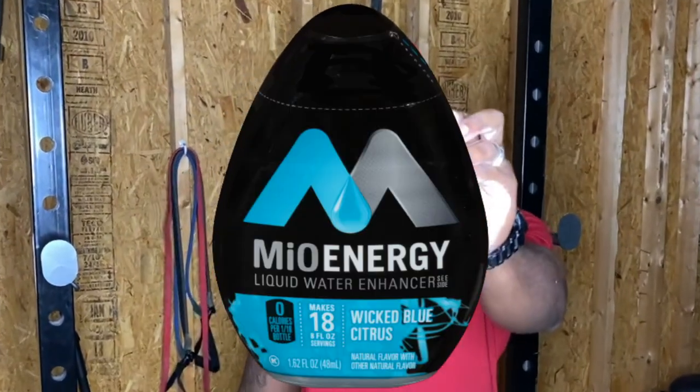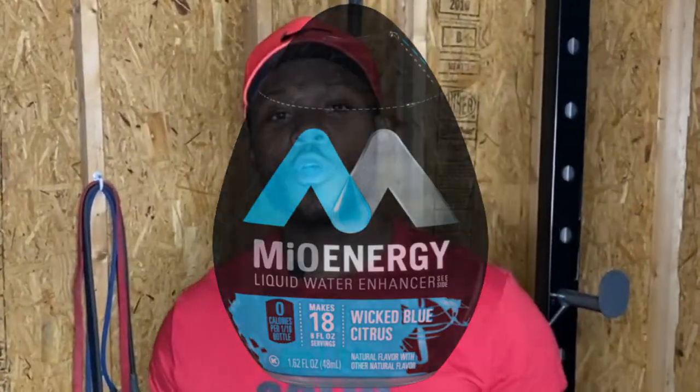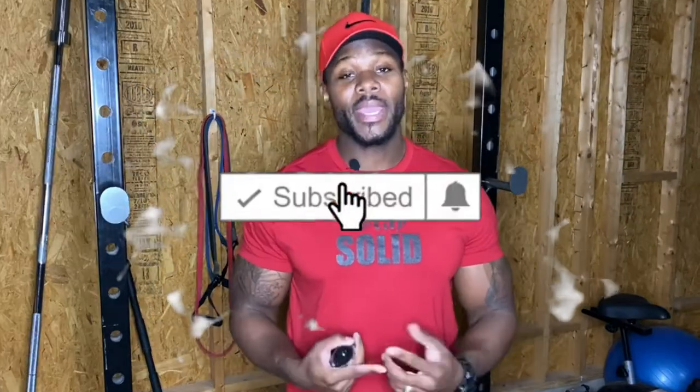Did y'all catch that? Hold up, I got it right here. Mio Energy. This right here is a great way to make your water taste better and to also give you that caffeine boost that you need, most likely prior to your workout.